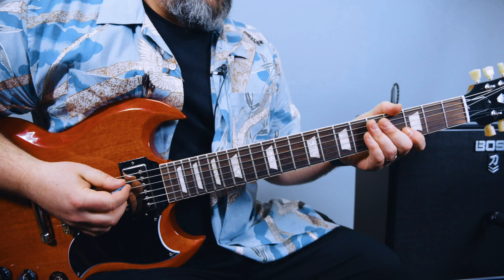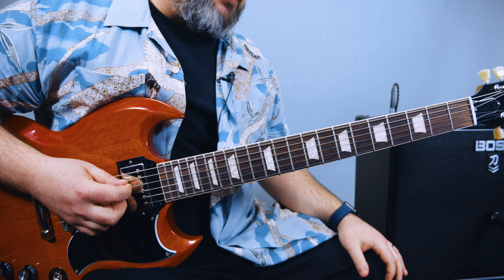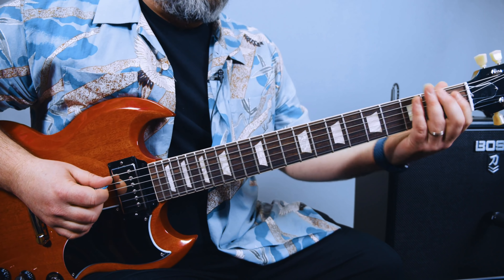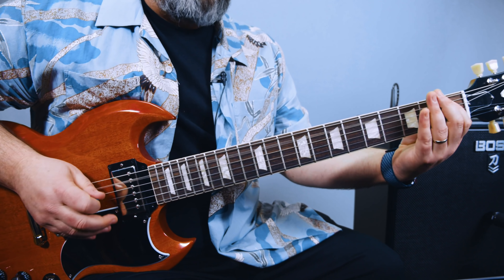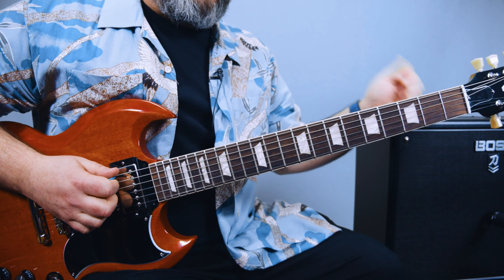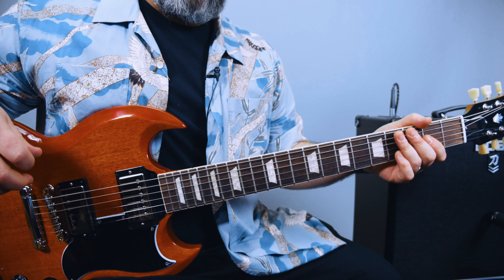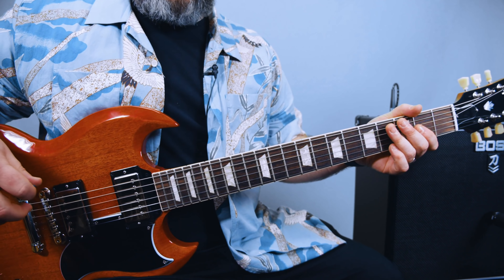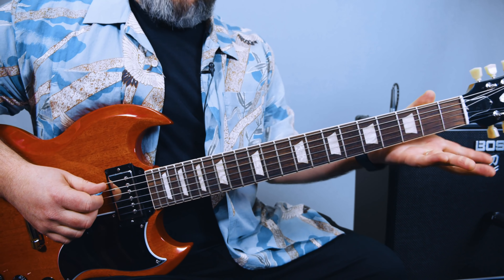Now let's break it down. We've got some E stuff now. Finally, ACDC back to E. So much A, but there's A in this one too. That's the E blues scale. Start on the first fret of the A string, then open, then the third fret of the E, then open.